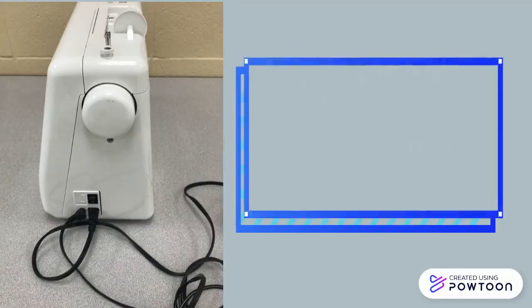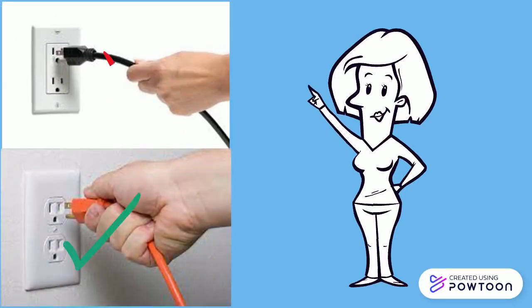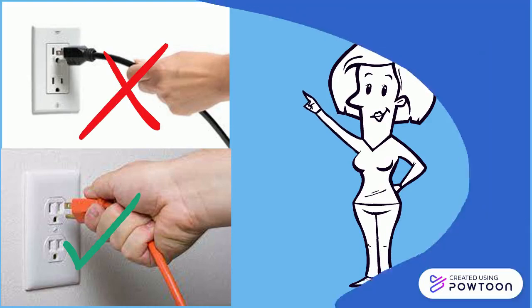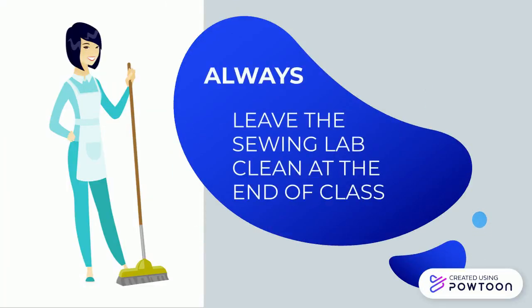We also need to remember to always turn off the machines at the end of class. When unplugging appliances, always pull by the plug, not the cord — we don't want to damage any equipment. Always remember to leave the sewing lab clean at the end of class, which means sweeping, picking up your belongings, and putting everything away.